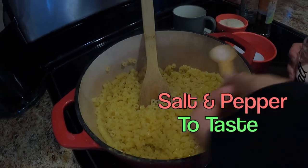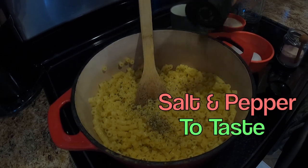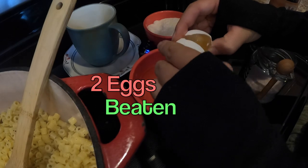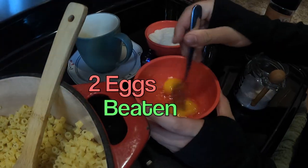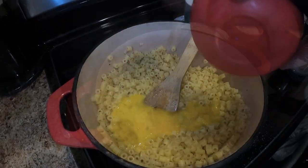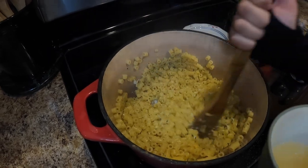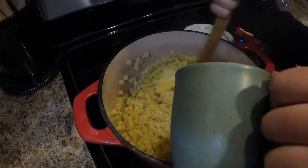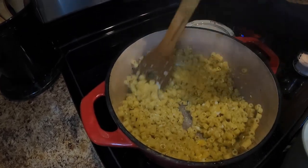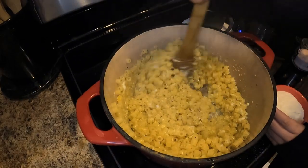Now we're going to put in salt and black pepper. As you stir the egg into the pasta, you're going to add the pasta water back. And last but not least, your parmesan.